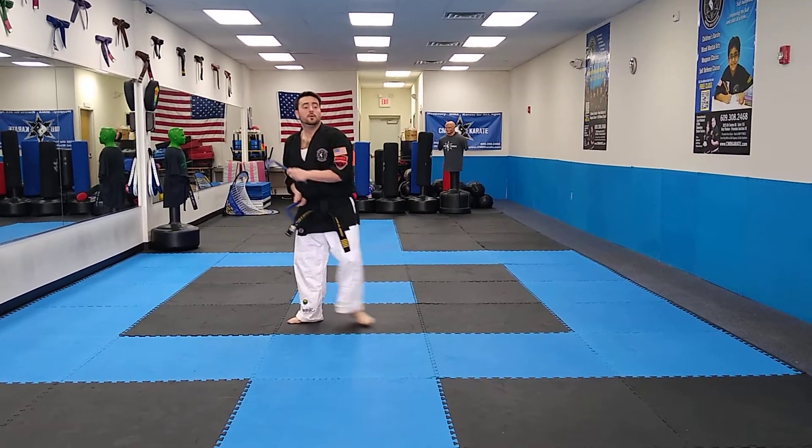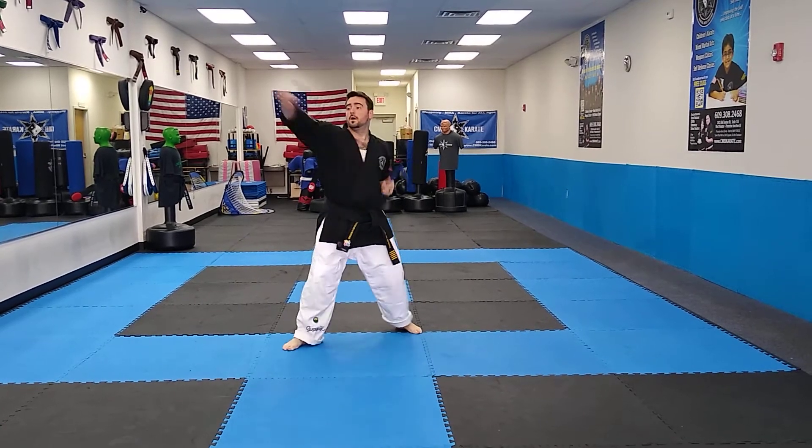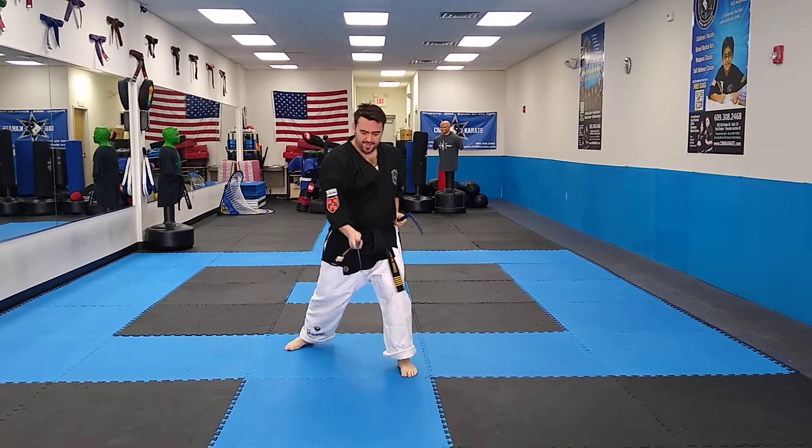L stands. High. Low. High. Low. Axe kick. Stab.